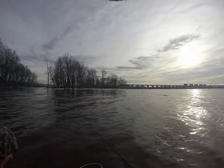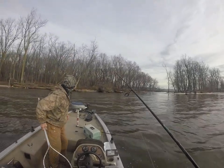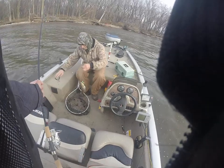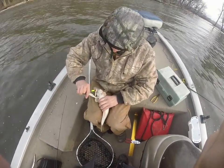Okay, well, he was just fighting really good. Yeah. I thought he was bigger than that. That got me going. That's all about right there. There he is, guys. He's about 2 pounds, probably.